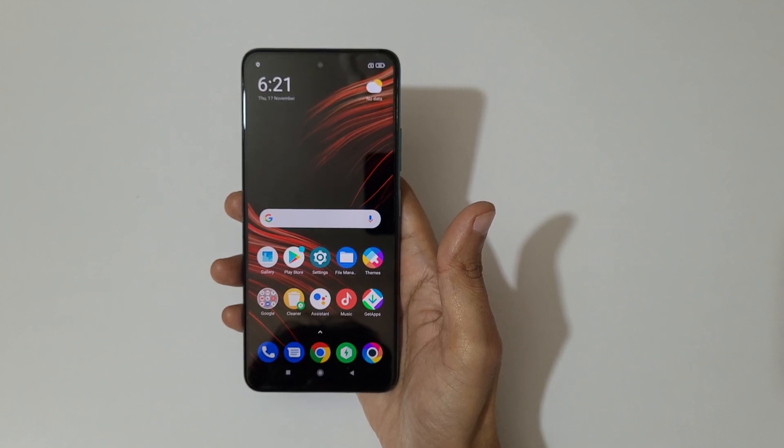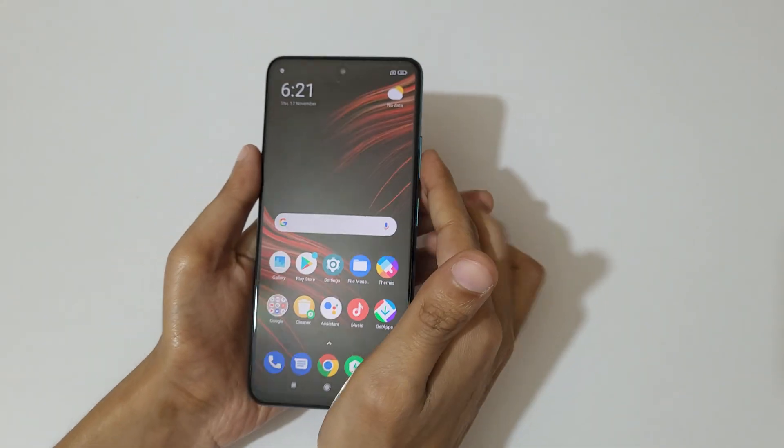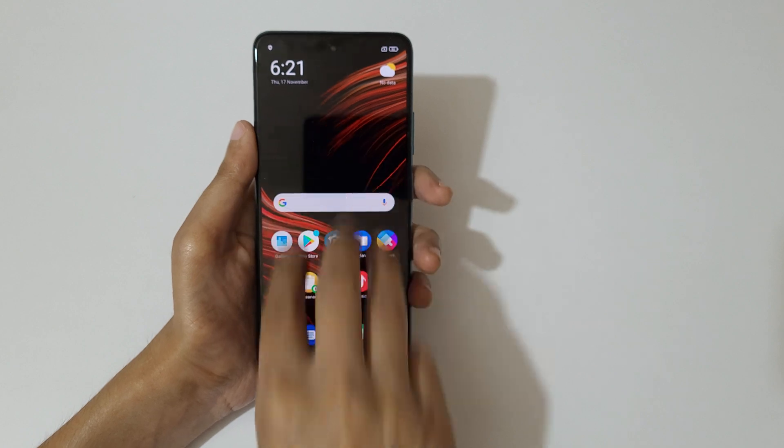Hey guys, welcome to my channel. In this video I'm going to show you how to take a screenshot in the Poco M4 Pro 5G smartphone. The first and really easy method is just swipe down your three fingers like this to take a screenshot really quickly.